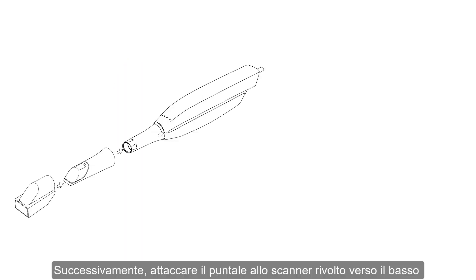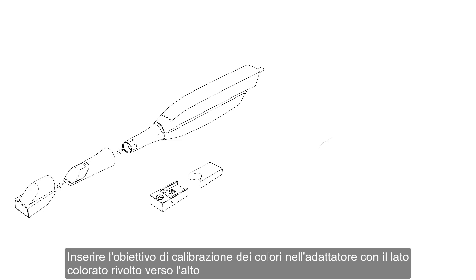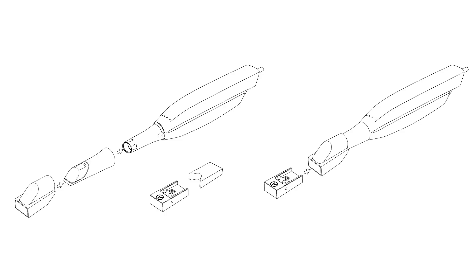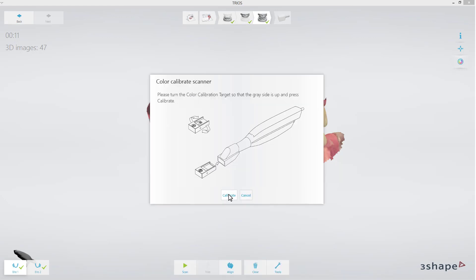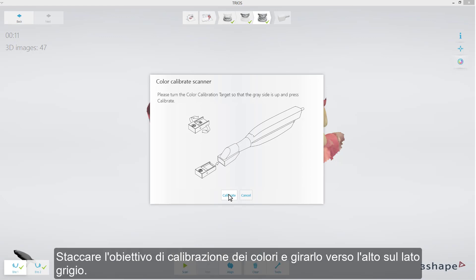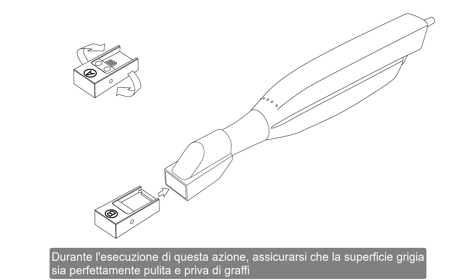Afterwards, attach the tip to the scanner facing downwards and put the color calibration adapter onto the scanner tip. Insert the color calibration target into the adapter with the color side facing up and click Calibrate. It will take only up to 10 to 15 seconds. The next step is preparing for validation. Detach the color calibration target, turn it over to face upwards on the gray side.